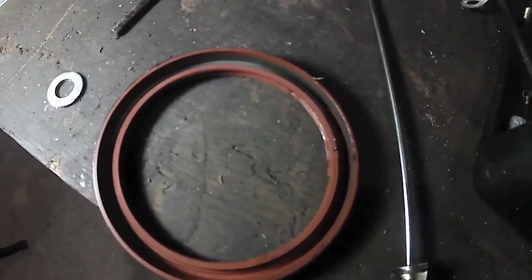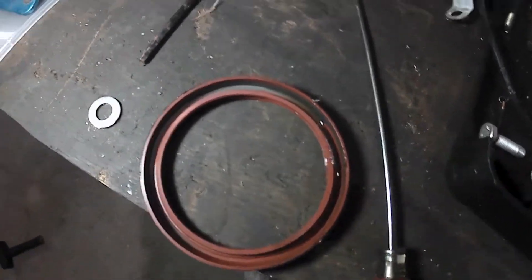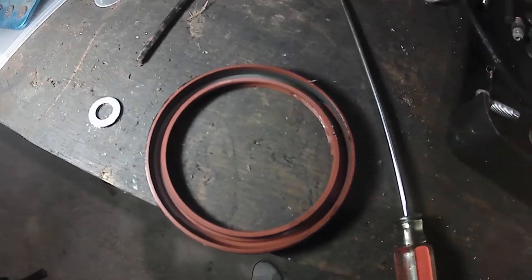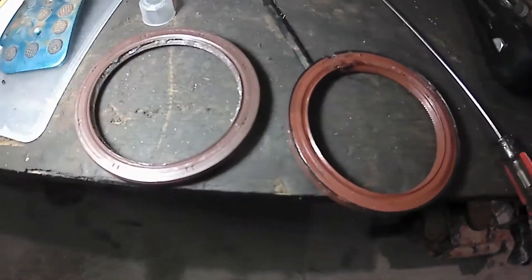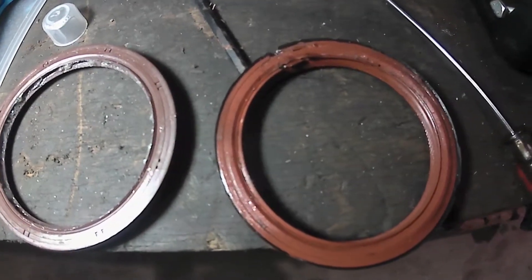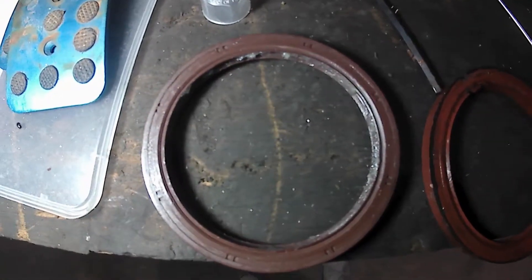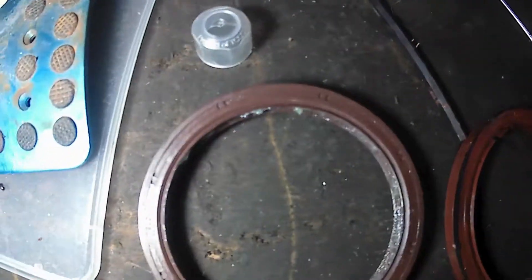So we got the OEM crank seal here. Honestly it doesn't seem bad, but when I was taking it out I realized it had more space on the right side than on the left, so that is where the oil was coming through. Comparing the genuine crank seal to the aftermarket crank seal — genuine on the left, non-genuine on the right — there is a different groove pattern around the edge, and the metal support inside also feels harder on the genuine than on the aftermarket seal.